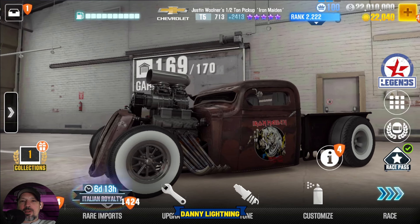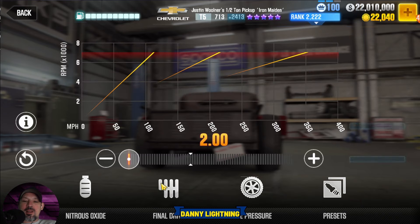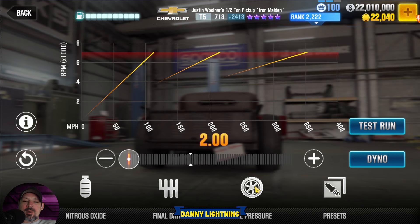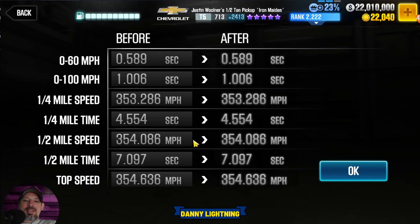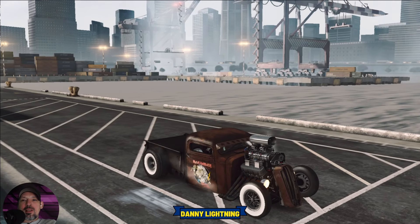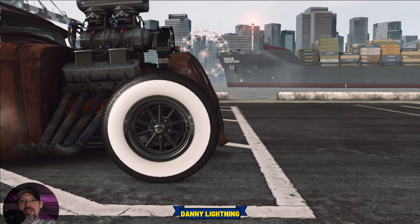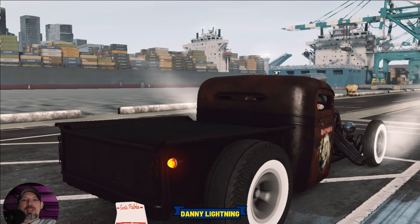Let's start off with the maxed out shift in tune. When the car is 100% maxed out, put your nitrous all the way to the right, final drive 2.0, tire pressure all the way down to 8 psi — that gives us a 7.097. We might be able to get into the 7.0s but it's pretty hard. To drive this car, let go of the gas right before it launches, the needle is going to kick back, then hit second and nitrous and all the shifts right before the red line.